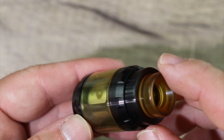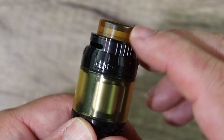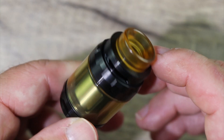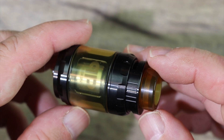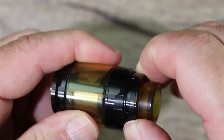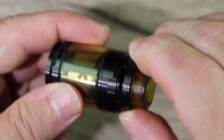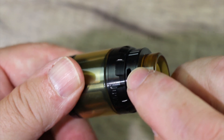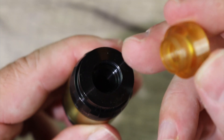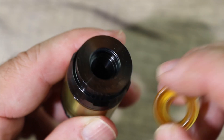Nice looking RTA. I like the tank section, the matching Ultem section with the Ultem drip tip — I think it's nice. I know a lot of people don't like the look of Ultem. A little bit of knurling on top, some knurling over here. Here's your top airflow. No stopper — just keeps going all the way around. Whatever you adjust on one side happens on the other. Goon style Ultem drip tip right here. Nice wide bore. Very high quality drip tip. I'm definitely digging it.